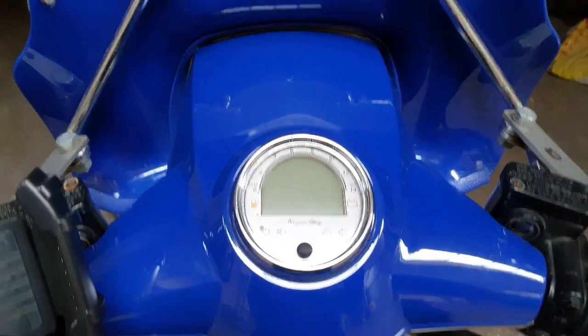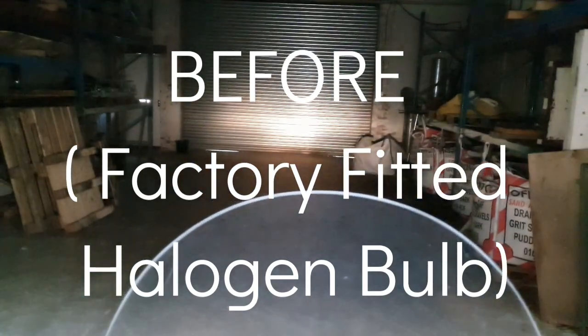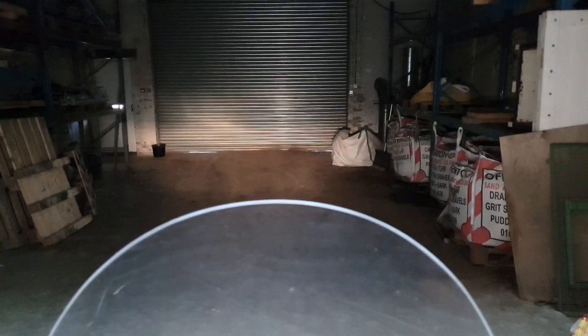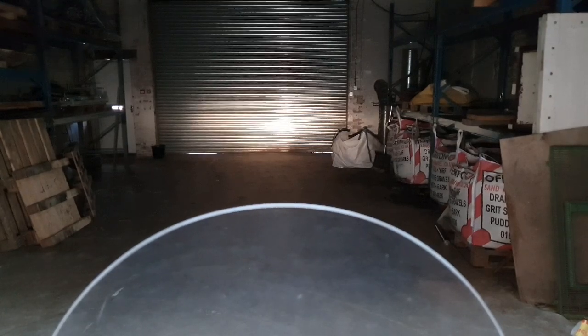It's daylight and I'm in my friend's warehouse. I'm going to start the engine and, even though it's fairly light in here, you'll see what the factory fitted headlight gives out. There you go — that's normal beam, and then flipping to high beam. Low beam, high beam — I'm going to put the new bulb in so you can see the difference.